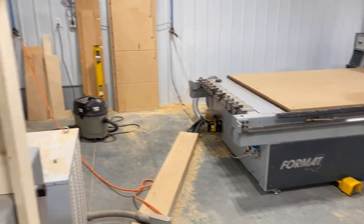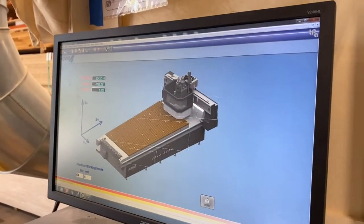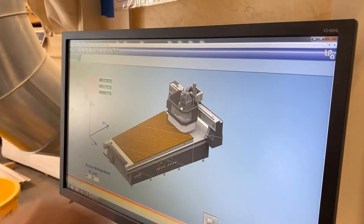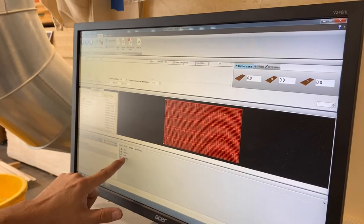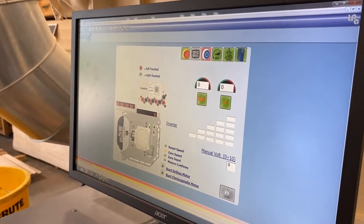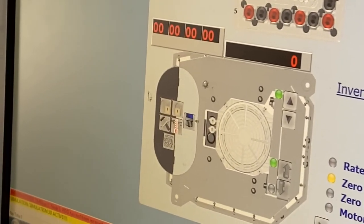Here's the slightly complicated part. We're going to go to the head synoptic now. You can double-click this box here from the main synoptic and it takes us to the head synoptic. Alternatively, from the CNC board you have the head synoptic listed — double-click on that and it brings up the same screen. What we care about on this screen is this little section right here.